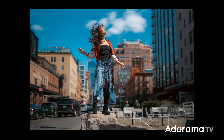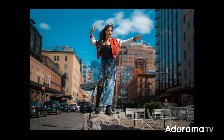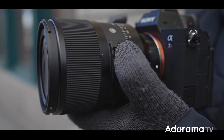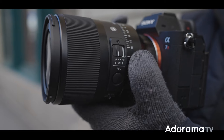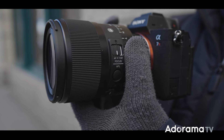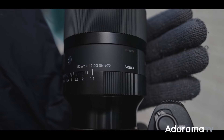The first thing that surprised me about this lens is how compact and lightweight it is for a 1.2. In fact, this is the lightest Art lens in its class. It's 30% smaller than the Sigma 35mm 1.2 and very similar in size and weight to the Sigma 50mm 1.4.